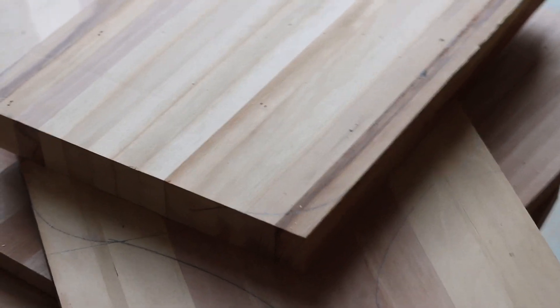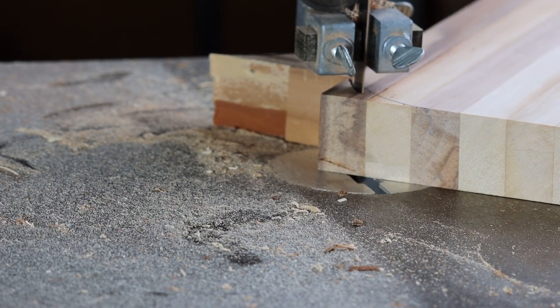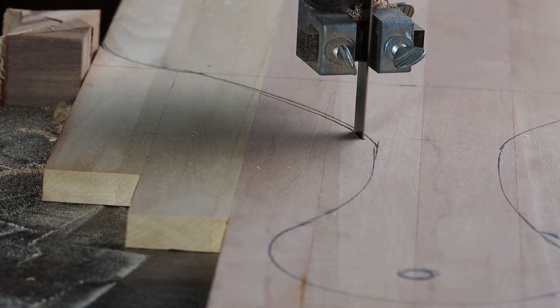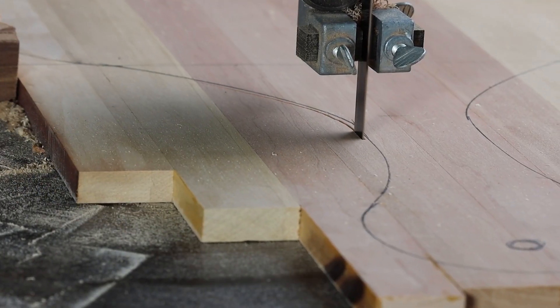With a band saw, all of the corners are rounded off and a pleasing shape is created on the one larger board. The final result is six unique cutting boards.